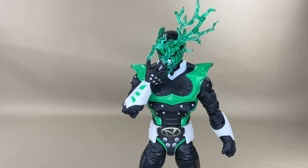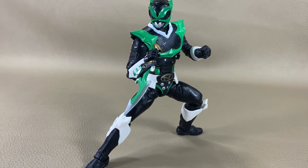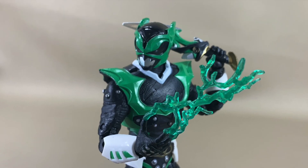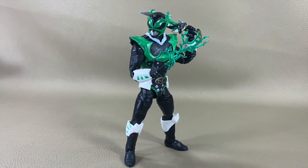Here are my final thoughts on this figure. Everybody knows how I feel about the Power Rangers Lightning Collection line — I really do enjoy these figures a lot. With that being said, out of all the Psycho Rangers so far, this is by far the worst one as far as the paint apps are concerned.